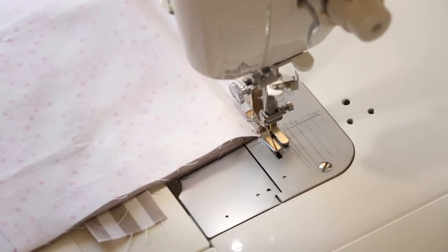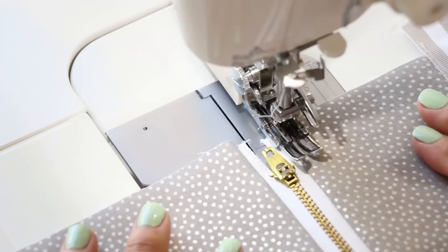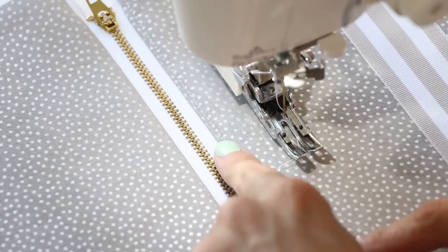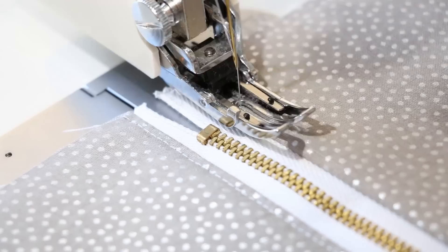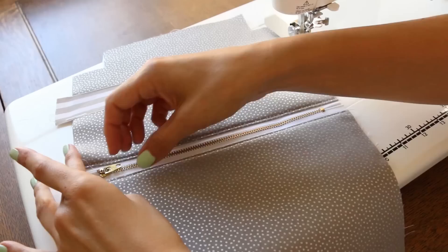Give it a nice press at your ironing board — don't forget to iron the underside as well so nothing is bunched underneath. Then using a walking foot, top stitch the top side of the zipper — it gives a really nice finished look. Using a walking foot when sewing many layers of fabric together is really helpful; if you don't have one, I really suggest investing in one. The top stitching should be about an eighth of an inch away from the zipper tape.